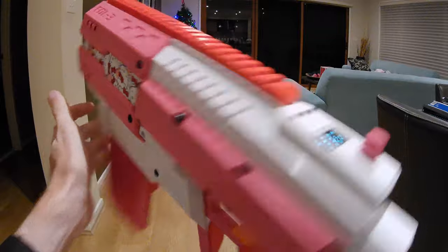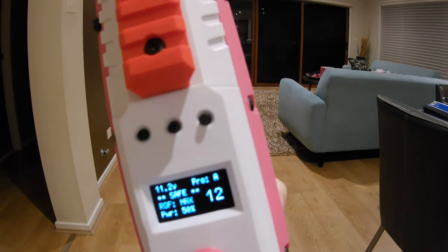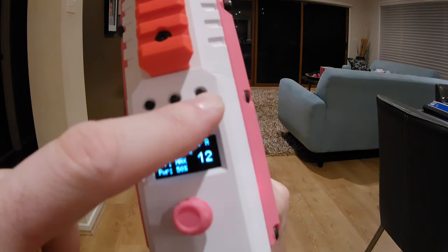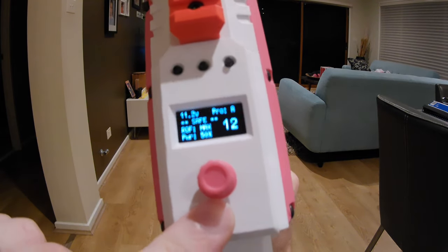There's no magazine currently inserted. There are 12 darts in this magazine. We can have three buttons across the top and the rotary button here.